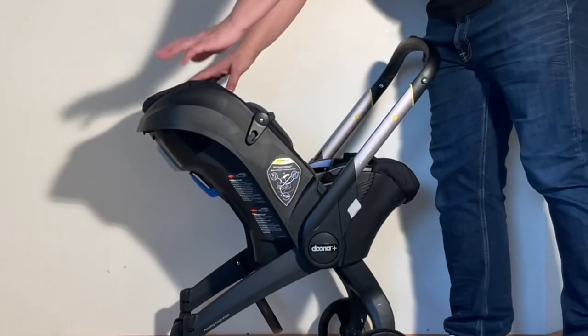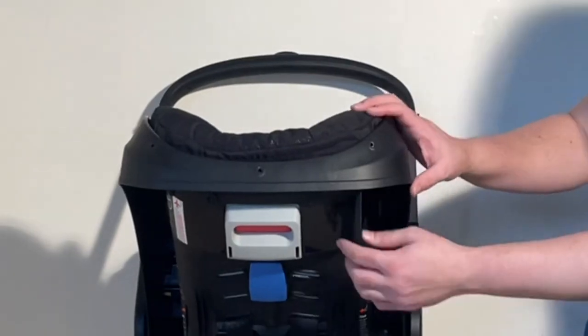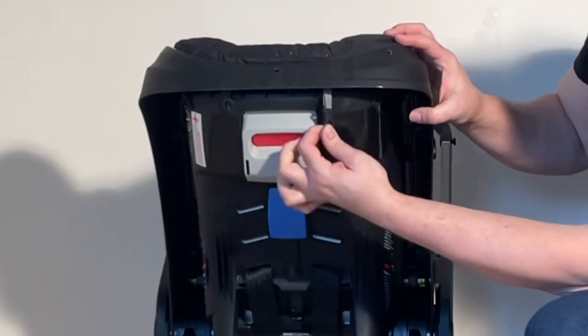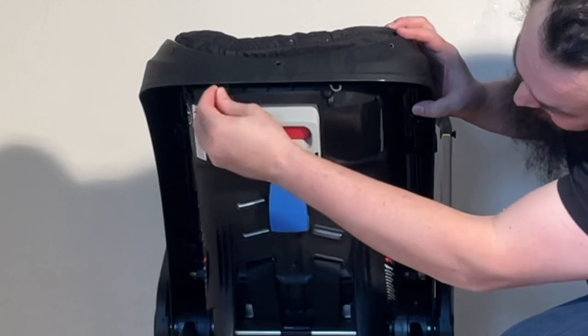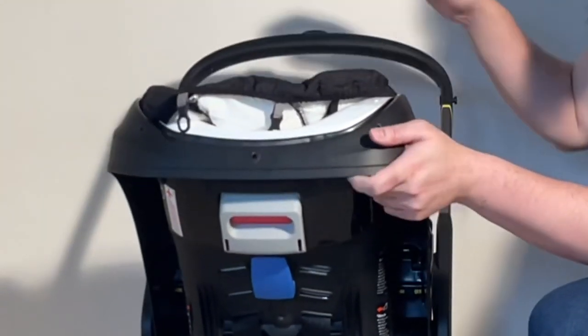To remove the textiles from the seat, let me turn it around so you can see. Under here are these little plastic clips that are connected onto these little hooks. You need to remove them all — three of them again — and then you can separate out the textiles from the top.